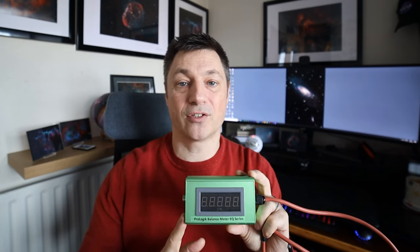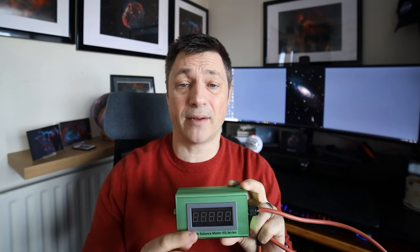Hi everyone, hope you're keeping well. Today I'm going to be doing a video about this product made by Prologic Astro - it's called the Prologic Balance Meter. This tool helps you get perfect balance with your mount, and good balance will always help you with good guiding. If you've got a stiff mount, this will aid you in getting really good balance because it's actually quite hard to know whether that mount is perfectly balanced or not.